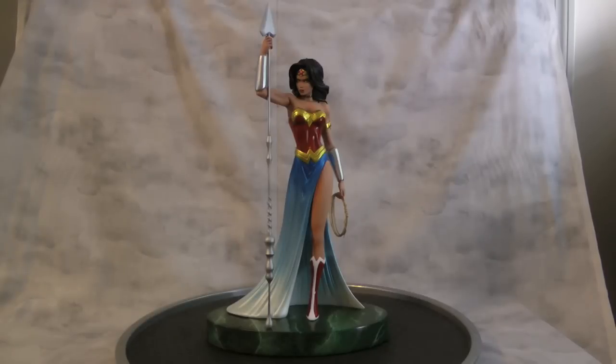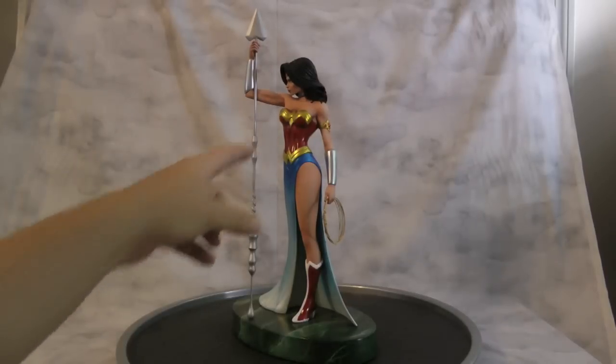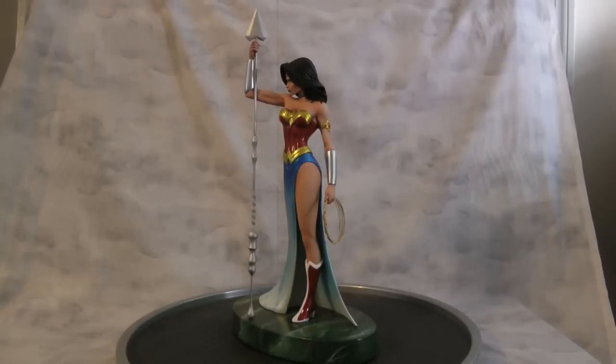Basically everything is done in Alclad chrome — the bracelets, her two armor pieces, her forehead, and the side piece over here. For all these pieces up in here, it's cleared with Tamiya yellow clear. Then I sealed all those and from there I went into the skin tones, did all her skin tones with garage kit colors. After that I pretty much did her red and her blue.